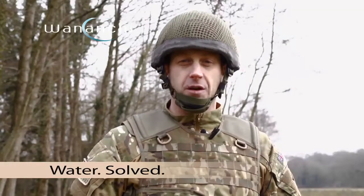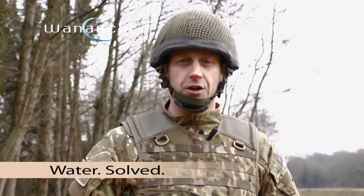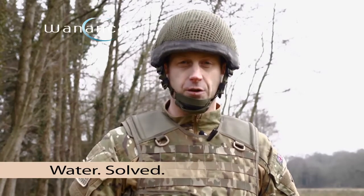The export support team in Bovington have been given direction from Wenanchi to do an evaluation on their Sayon water purification unit.